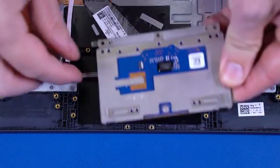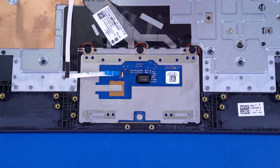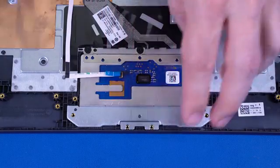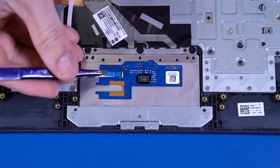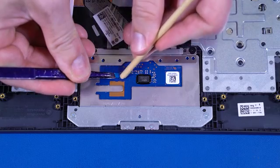Replacement. Place the touchpad board into position on the top cover. Replace the three P1 Phillips-head screws that secure the touchpad board to the top cover. Place the touchpad board bracket onto the alignment pins on the top cover. Replace the four P1 Phillips-head screws that secure the touchpad board bracket to the top cover. Insert the touchpad ribbon cable into the ZIF connector and press the locking bar down to lock the cable into place.